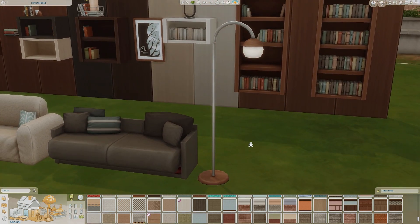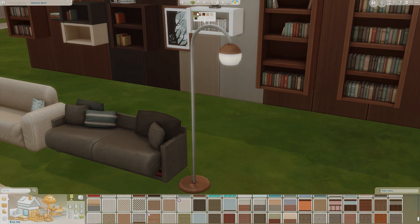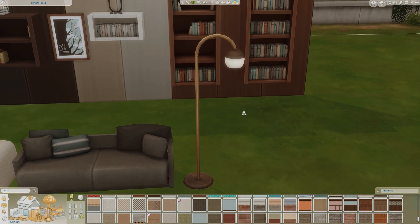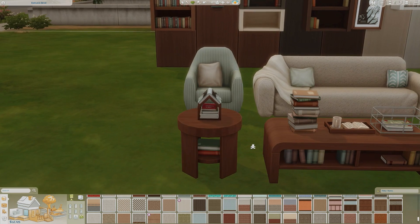Then we have one standing lamp, which is actually a really nice lamp. Lately I've been utilizing a lot of floor lamps, wall lamps, and ceiling lamps for my builds because it adds a really nice lighting ambiance — rather than just basic CC lighting.